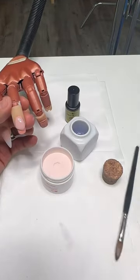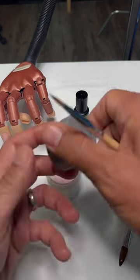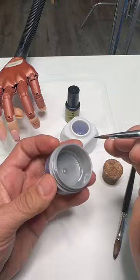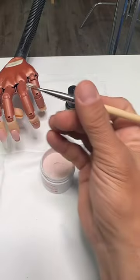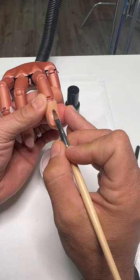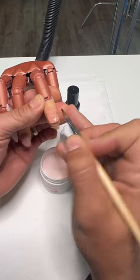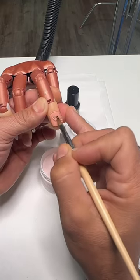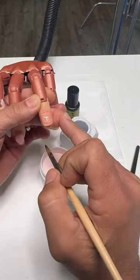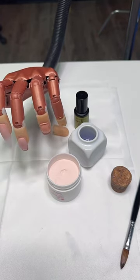Whether you're using an acrylic brush or working with gel, you're going to do the same exact thing. When I pick up gel I need good balance — connection — so that when I'm applying it to the surface I'm able to kind of float on the surface. My hands stay connected while I'm working. This is really important so you're able to work in control.